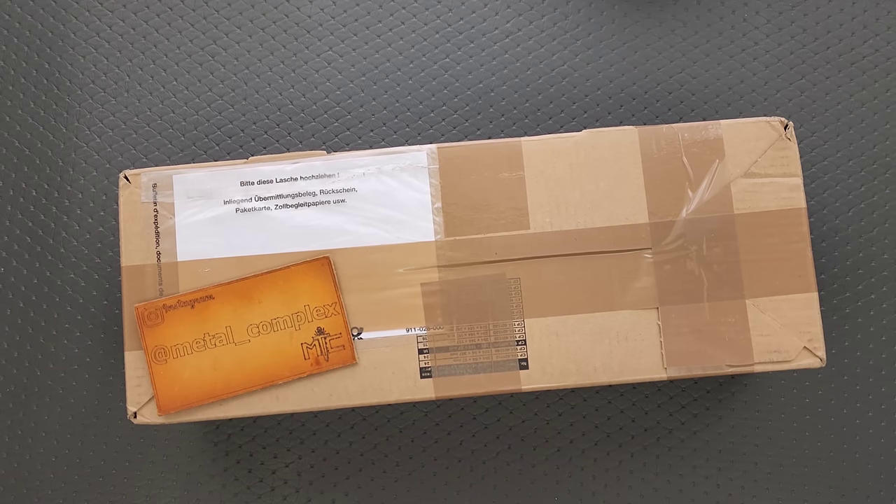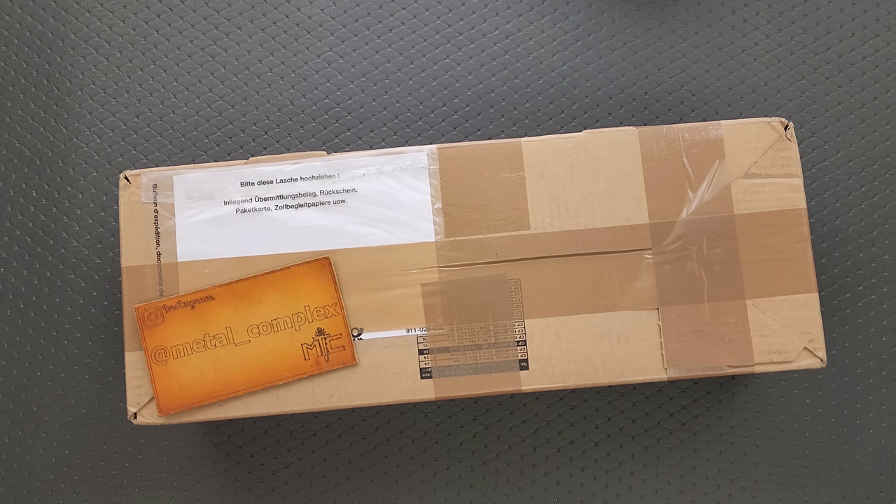What's going on YouTube? Metal Complex here, and today I'm gonna be unboxing something truly ridiculous. I'm gonna tell you guys right now, this is probably the most insane thing — definitely the most insane thing that I have ever unboxed to this date.